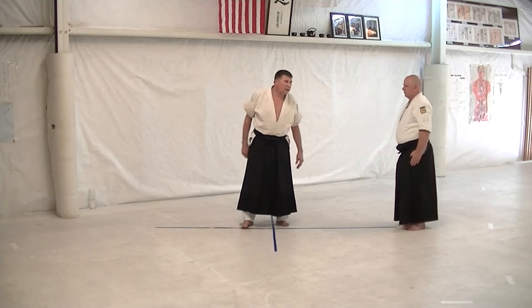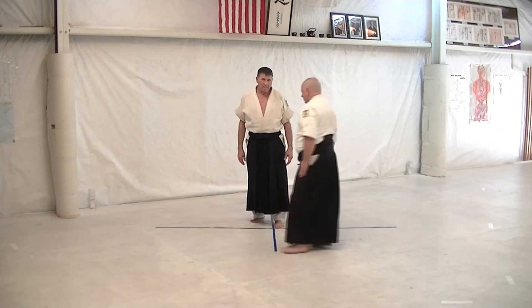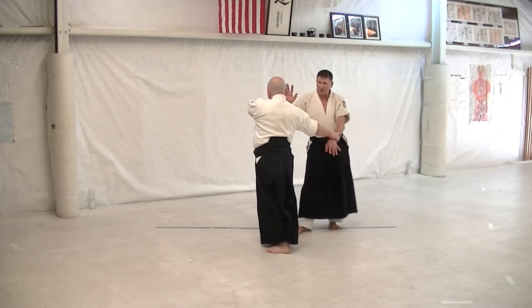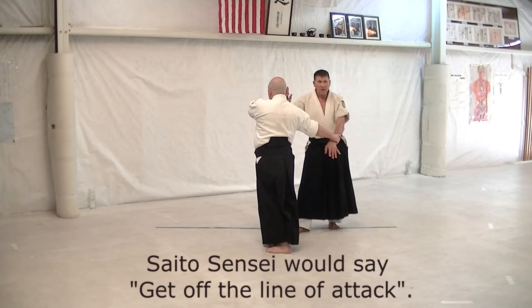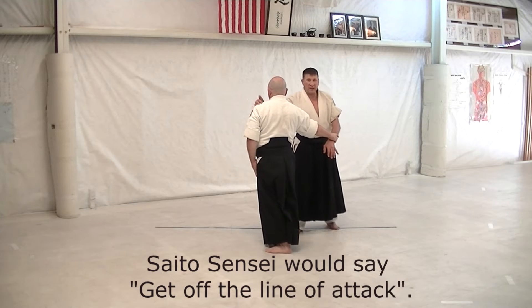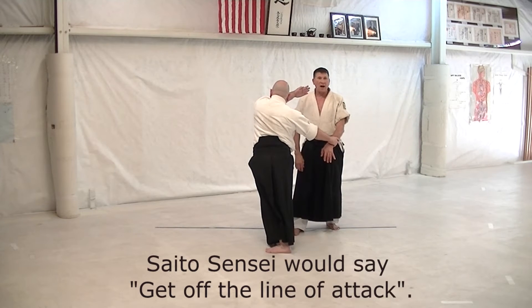Kata te dori ikkyo omote. Goes straight out at 90 degrees, in on the 45. What this is doing is getting me as far as I can from his far shoulder, which means if he starts to strike at me, I'm out of range.